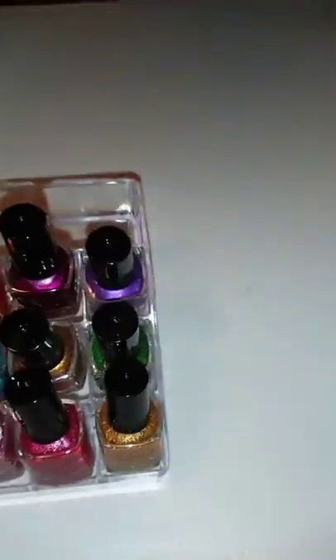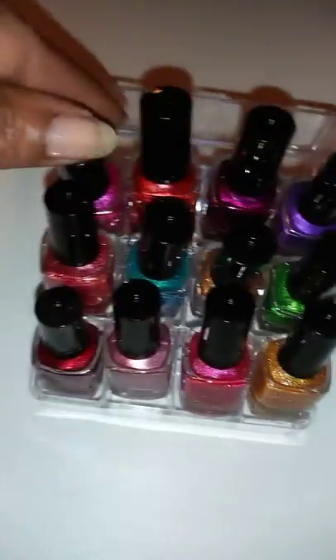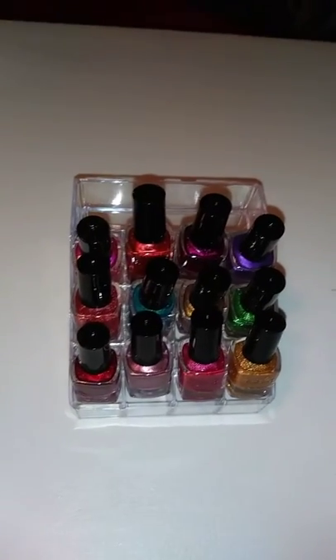The idea I had was to put my polish in this little gadget — whatever it is — and loosen all the tops, and it'll be easier for me to polish instead of having them on the table where they move around. This is what it looks like in the packet. Look at those bottles of polish — these are the small bottles and they still barely fit in some of the slots. I'm gonna loosen up the tops and start my polishing process. I'm gonna give them a quick shake to make sure all the polish is mixed up and evenly distributed.